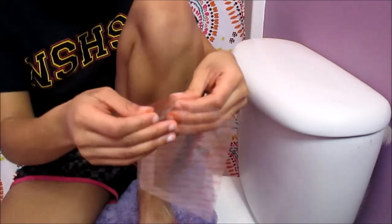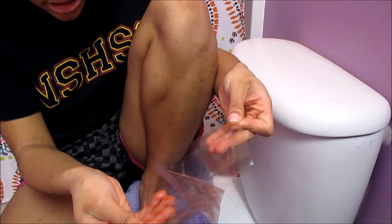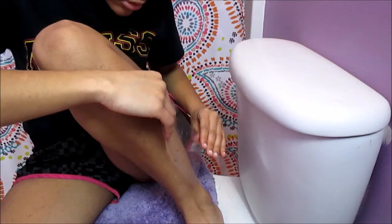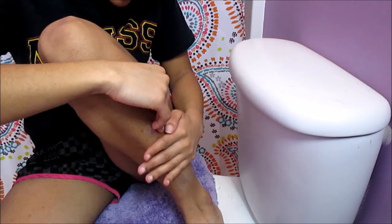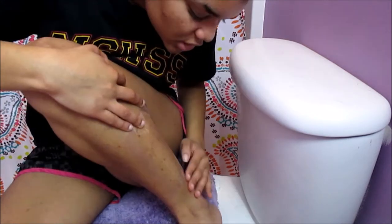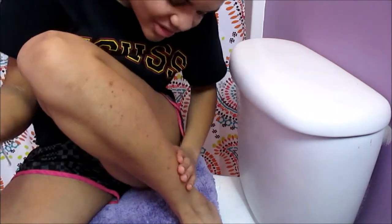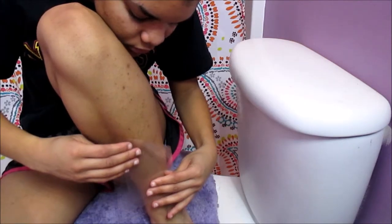I'm gonna warm it up with my hands and then the blow dryer. I'm gonna separate it. It says place it in the direction of your hair and then rip it off the opposite way. There are two strips and they're both usable. Ouch - that hurt! There's the hair it got, and here's my leg. I'm not sure if you can tell because I don't have super long hair - it's not super noticeable on camera especially in this lighting.